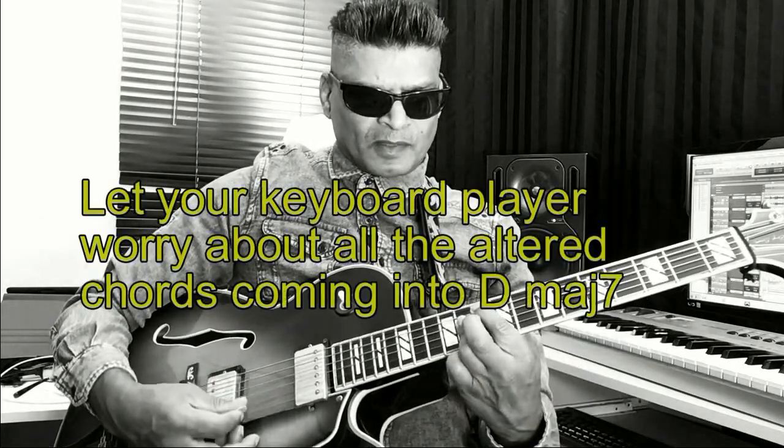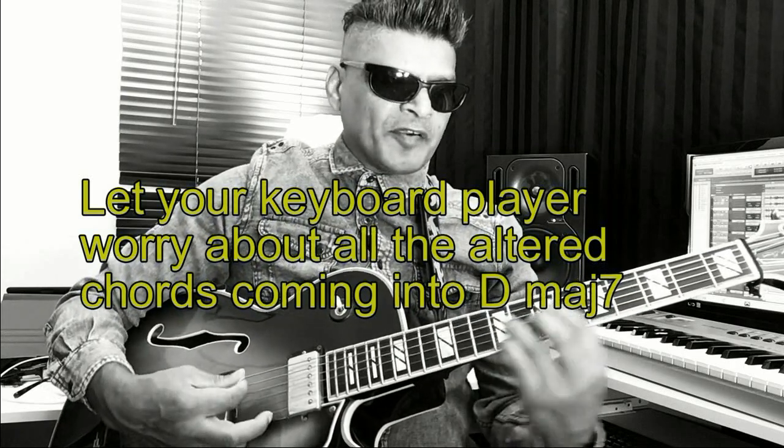We're going to play it on the last bar before we come to our first chord. Your last bar could be this, could be this, could just be that, could be this. Keeping our thinking very simple.